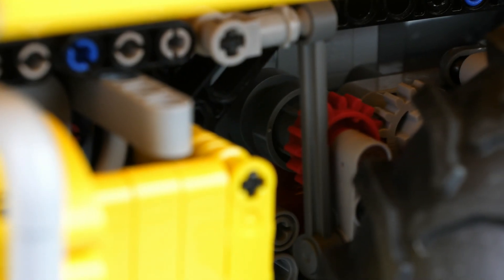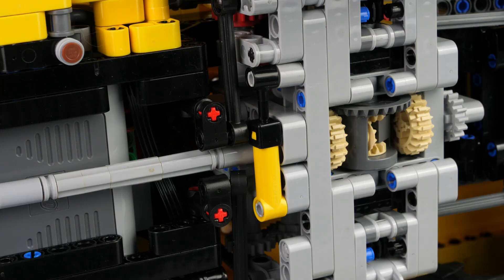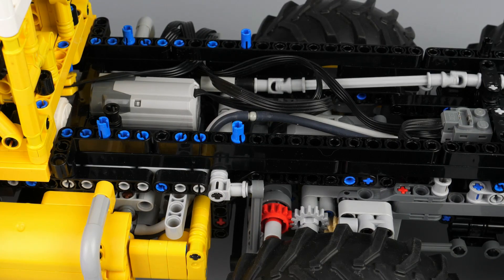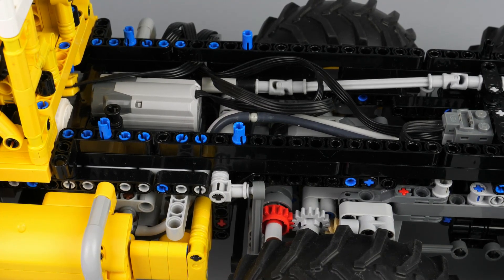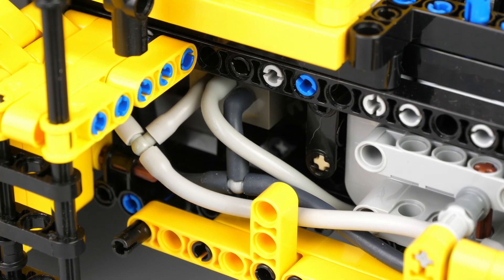Each axle has a locking differential which connects both wheels of an axle with a driving ring. All differential lockings are operated simultaneously using an M motor which drives a compressor and a switch valve. A clutch on this valve prevents force on the structure when the compressor is operated.